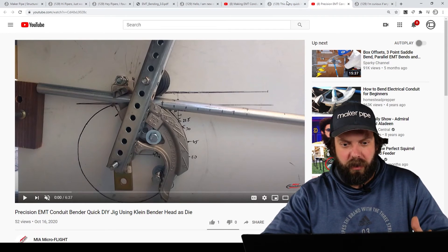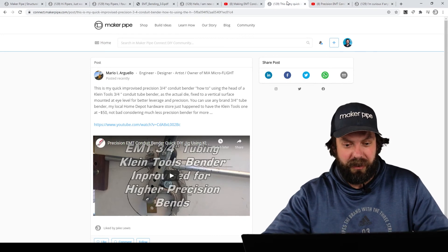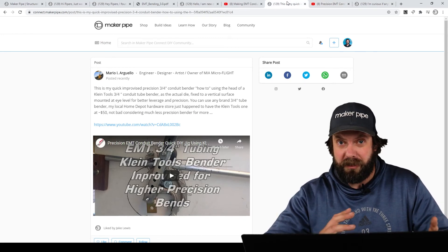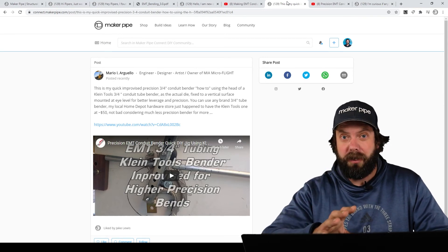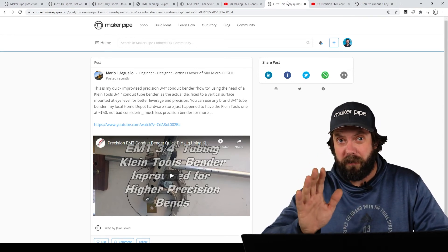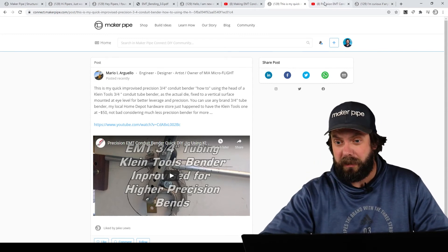He mounted that all against a piece of wood — a really cool DIY invention for building with conduit and bending. He's making a great go-kart that you see a glimpse of in the video. Please check out the video from Mario. Thanks, Mario, for the tips. Keep us posted — we love seeing those kinds of things in the community.